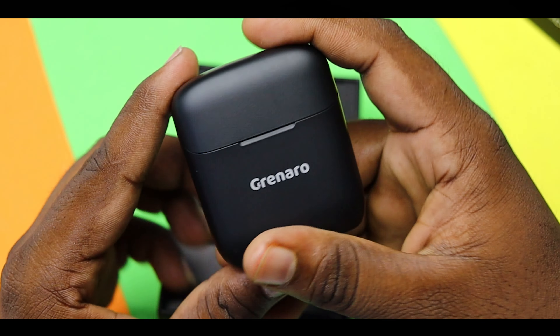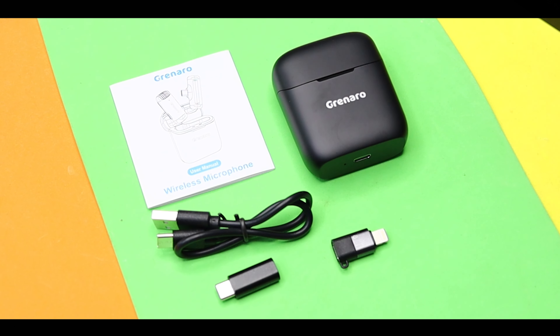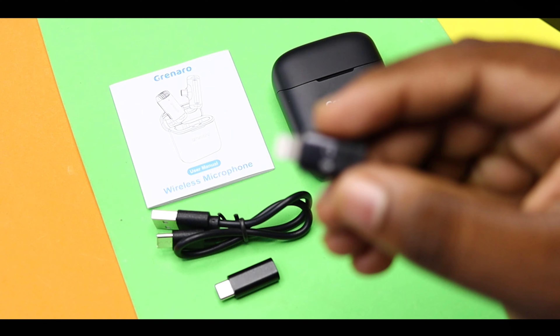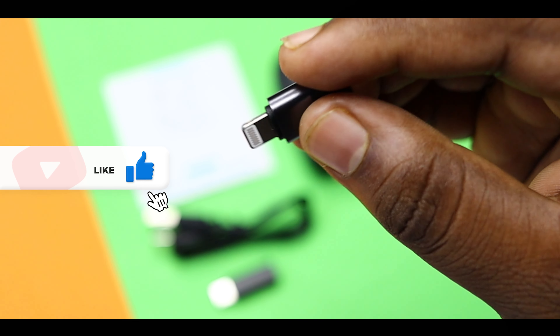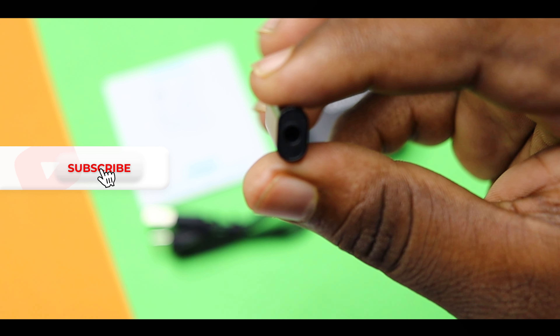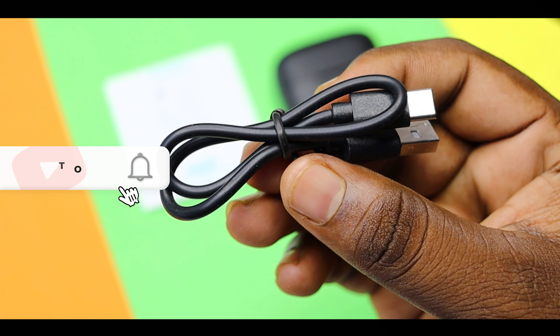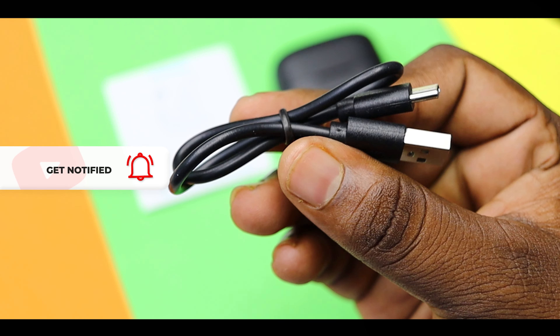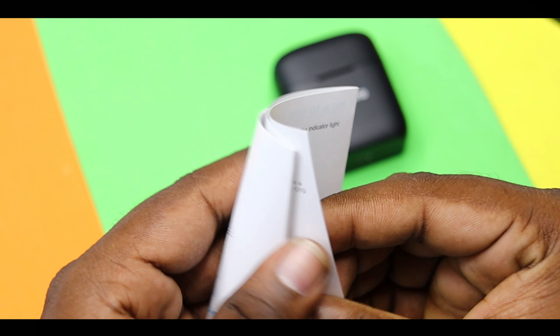We can see how we can arrange it. We can provide a lightning port connection to the audio. We can connect the mic to the audio. We also have a charging cable and a user manual.